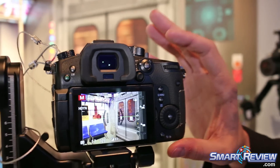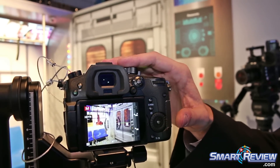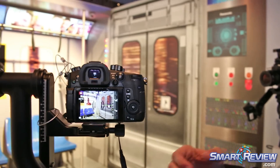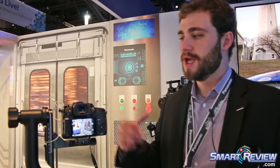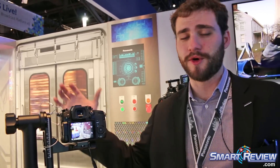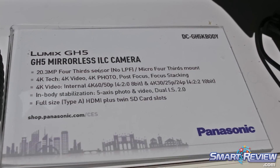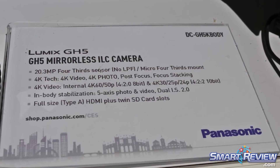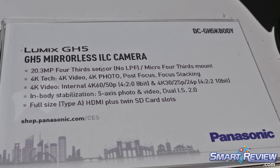We've also added in-body 5-axis stabilization that can work with what we call our Dual IS II system. So if you're using an optically stabilized lens from Panasonic, it'll work in tandem with the in-body stabilizer to give you up to 5-stop stabilization out to 280mm field of view. For run-and-gun shooters and handheld work, this camera will be super solid and always deliver smooth-looking footage.